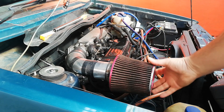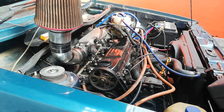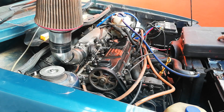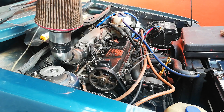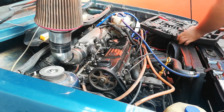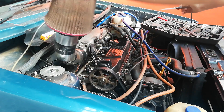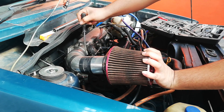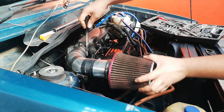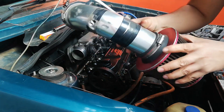Let's get into it. First, we're going to start by removing the intake. I just use a screwdriver to get that loose real quick. That's off and out of the way.